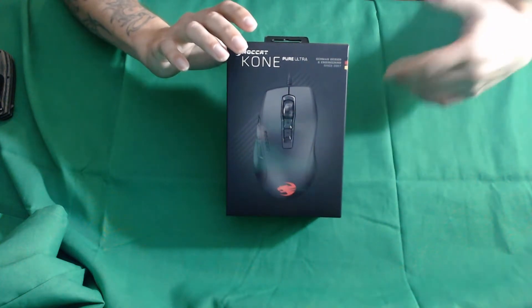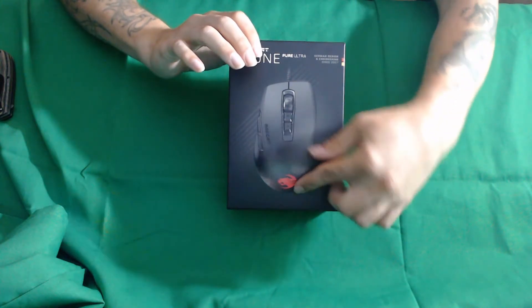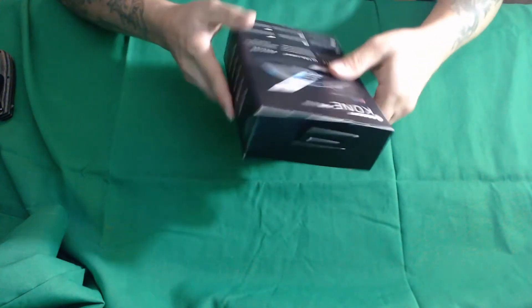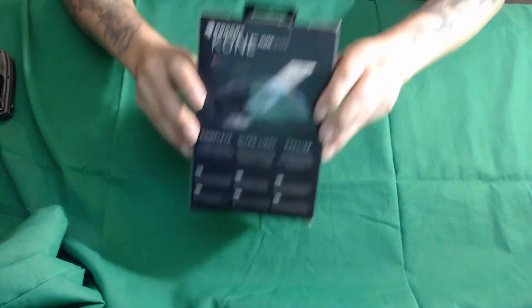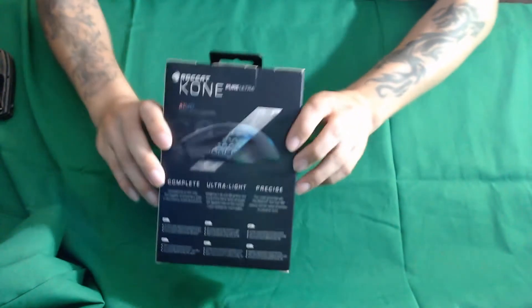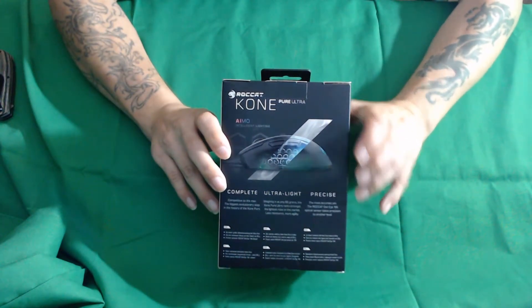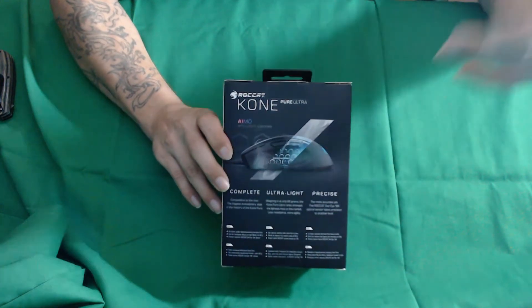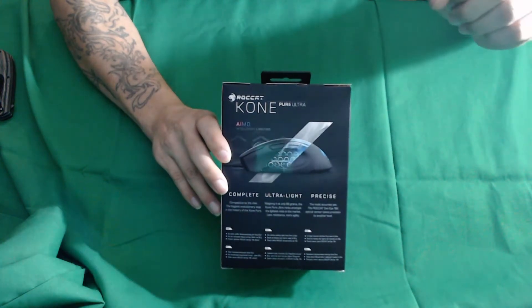It includes their RGB lighting of course. It does only appear to have lighting on the little background over here, kind of on the palm. It does have their traditional buttons. The box looks pretty decent — definitely their same quality as typical with them. They're going about how it's a complete model, which means it's their competitive edition, comparable to their other models. It's ultra light at about 66 grams and precise with their Owl Eye sensor.